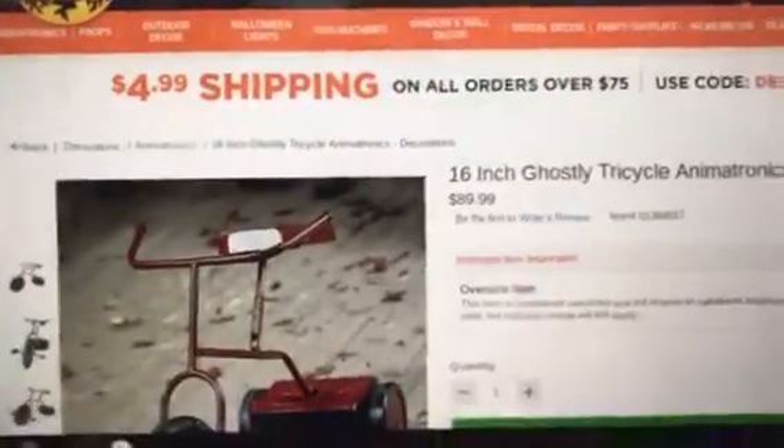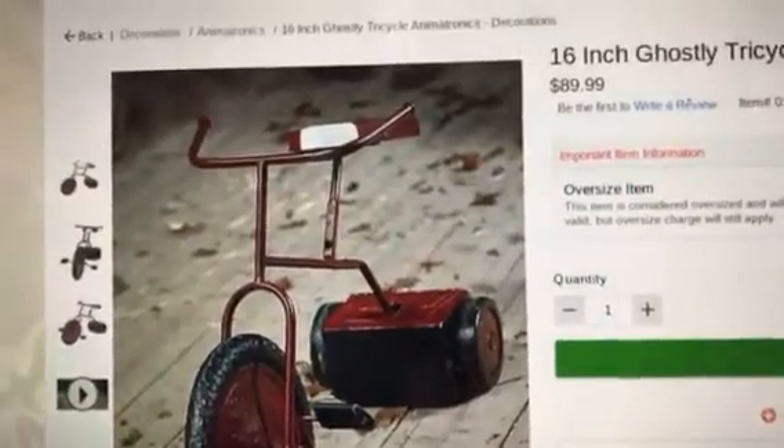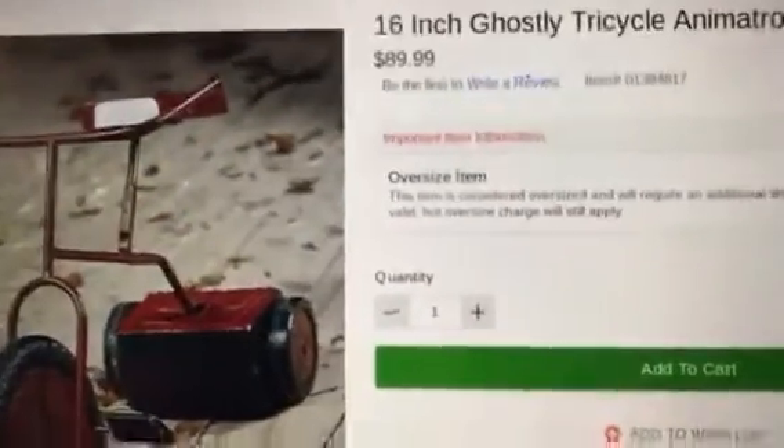The next prop is the 16-inch Ghostly Tricycle. This prop is okay — it's a remake of Tricycle Doll, except it doesn't have a doll on it. Tricycle Doll was $130.